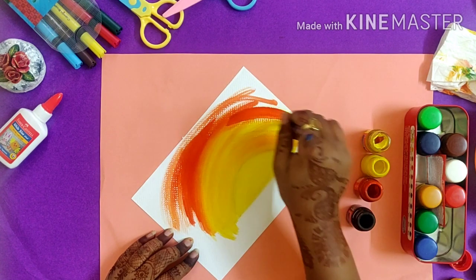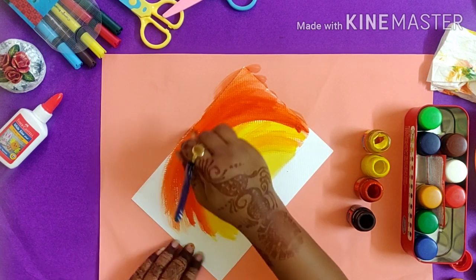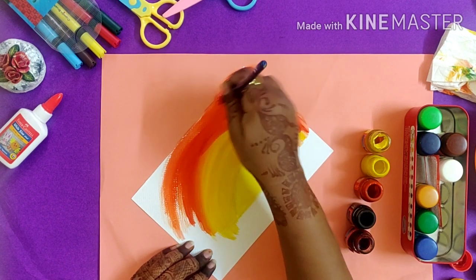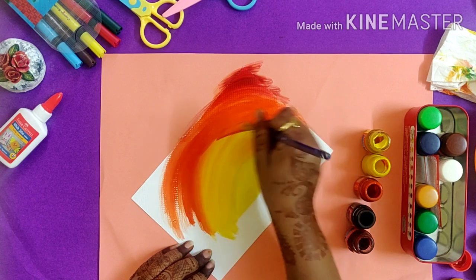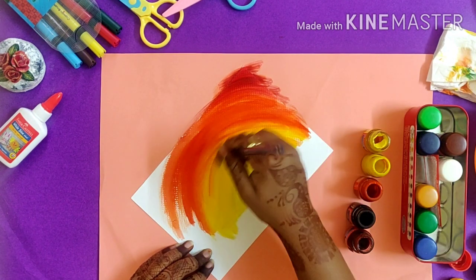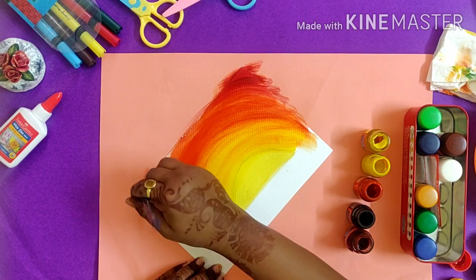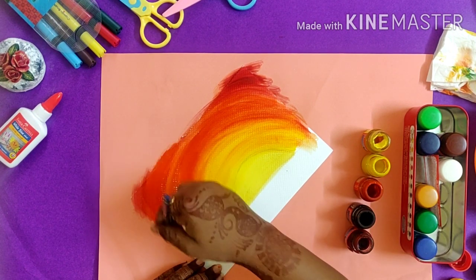Now I am taking a deeper color — red — and blending it nicely into the orange shade. This is how I will complete my background using all the sunset colors. I'm making a sunset scene. You can make anything: either take a night scene, for which you can use different shades of blue, or for the sunset and sunrise scene you can use this color scheme.